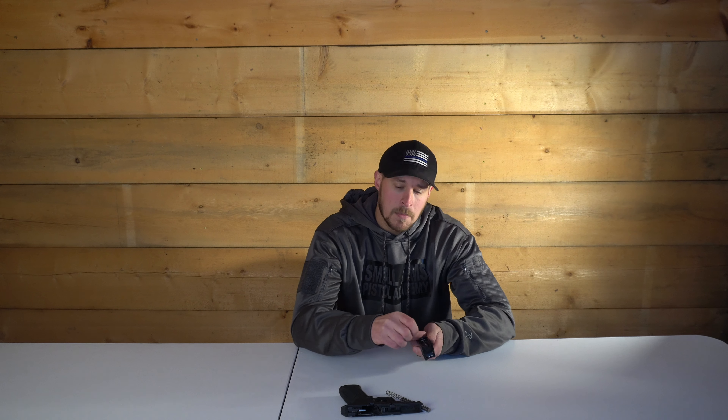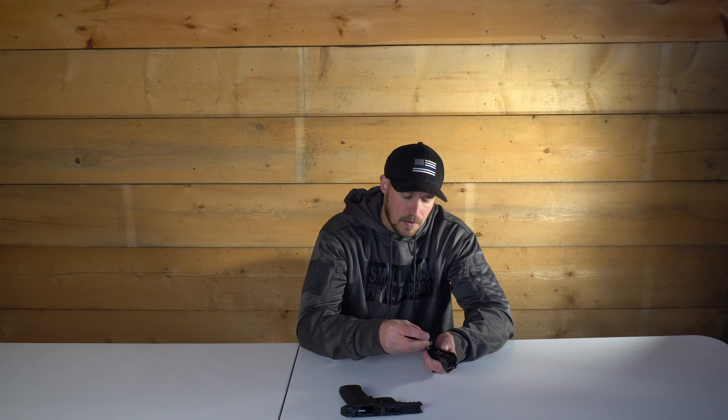This one is chambered in 9mm, which is one of my favorite cartridges. It's very universal — you can find it at most gun stores. I'm also a big fan of 9mm because with modern ammunition you don't necessarily need a .45 ACP cartridge to achieve effective stopping power.